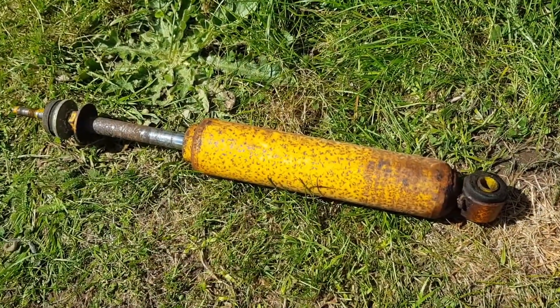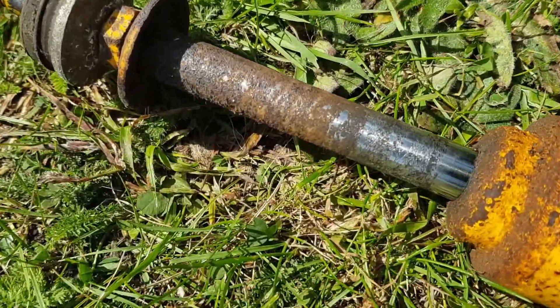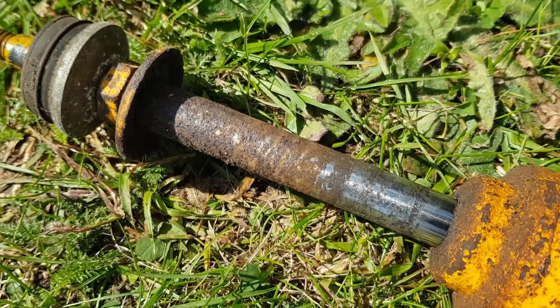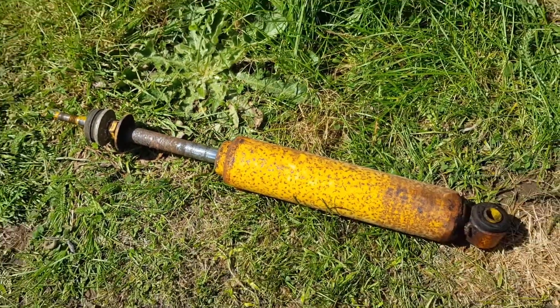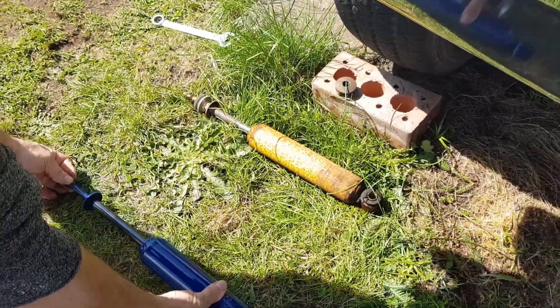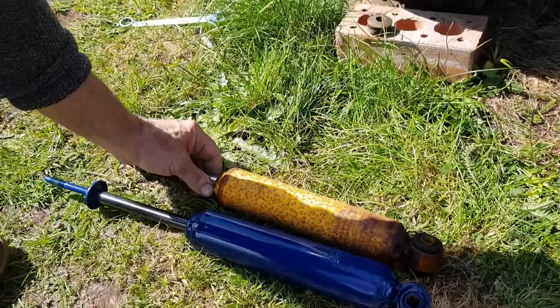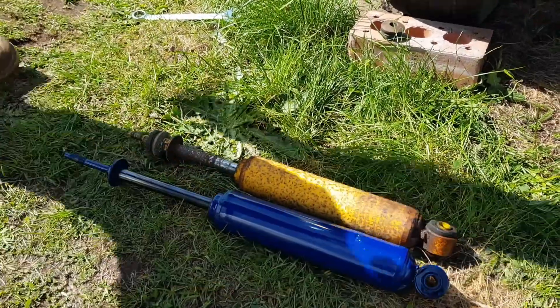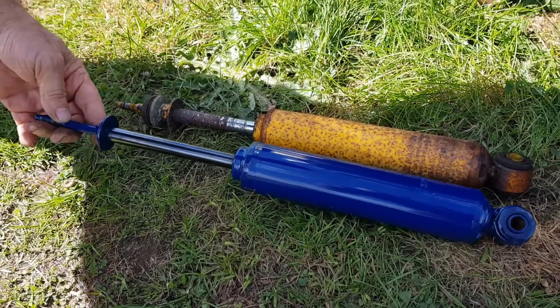That's one of the old shock absorbers, and that's the reason we're taking it off because it's not leaking but it's very badly corroded. So let's show you one of the new ones. That's one of the new ones — right size Rob? Well that's it, that's shortened because the tube is further in. Yeah, that's fine. Nice and new, lovely.